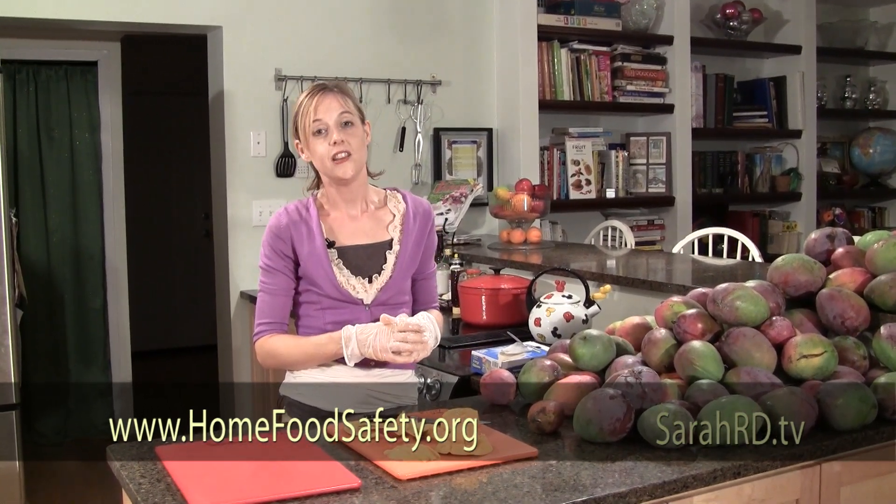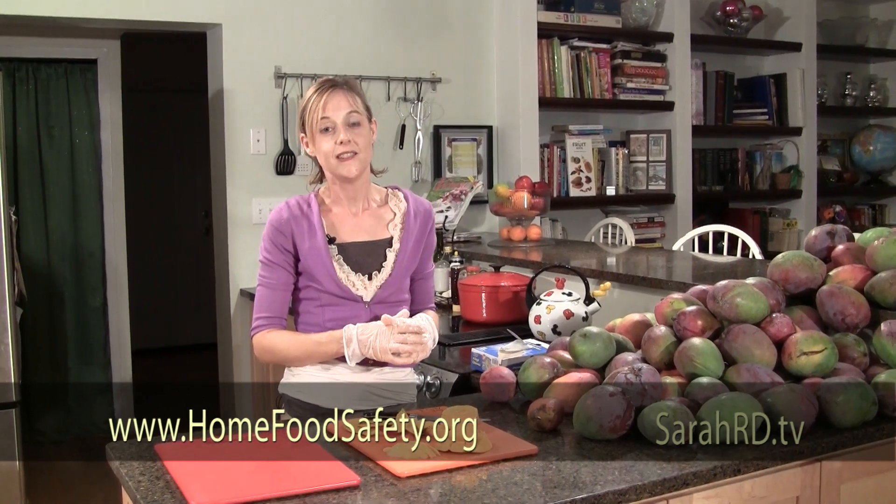If I haven't answered all of your food safety questions, please go to homefoodsafety.org for more information. My name is Sarah — I'm a registered dietitian and a spokesperson for the American Dietetic Association. I encourage you to learn more about food safety at homefoodsafety.org.